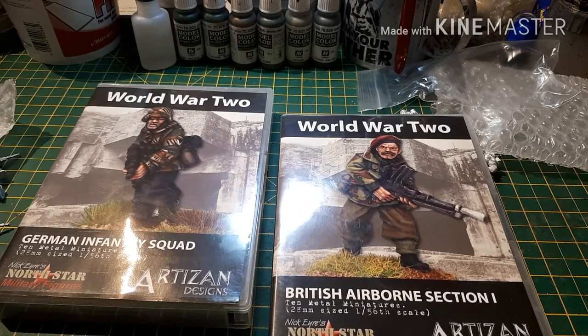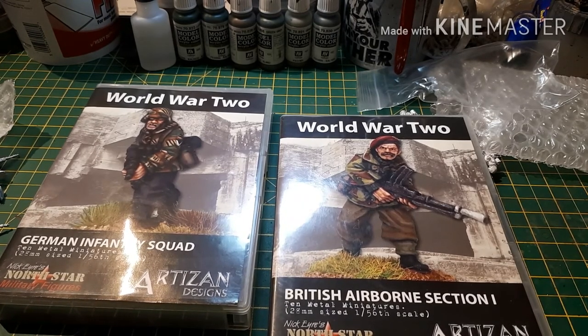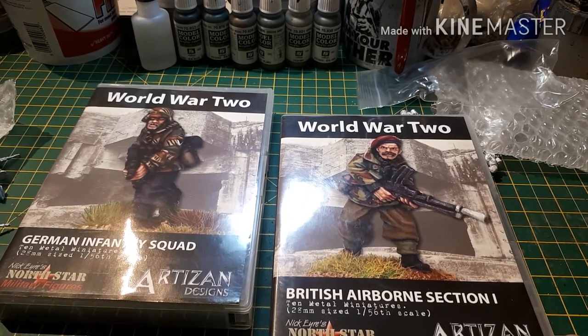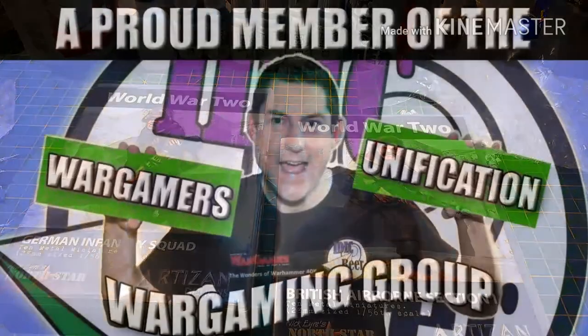So all you need to do is subscribe and like Devil's Brush Gaming, and pop a comment saying 'British' or 'German' — I'll pick a winner for each on Bank Holiday Monday. As usual guys, I hope you found this useful. Do check out the websites I've listed in the description, and thanks for watching — I'll catch you next time.